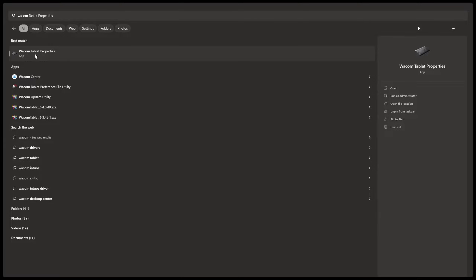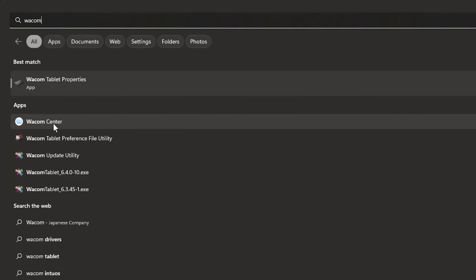If your driver has been successfully installed, you should be able to see the tablet control panel in your start menu. If you're using a Wacom tablet, look for the Wacom Tablet Properties or the Wacom Center. If you do not see these, something went wrong and the driver did not install.